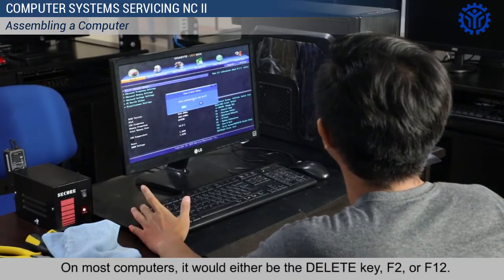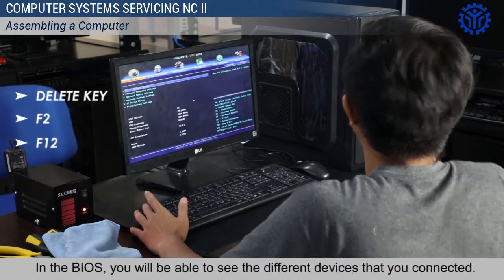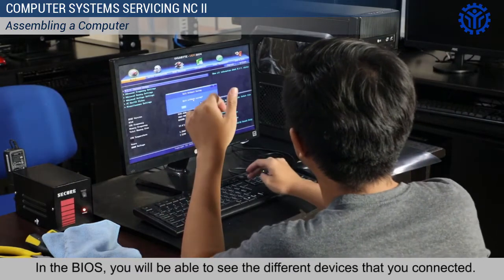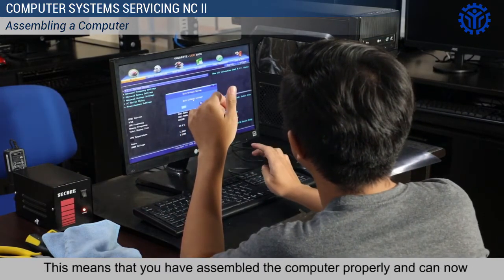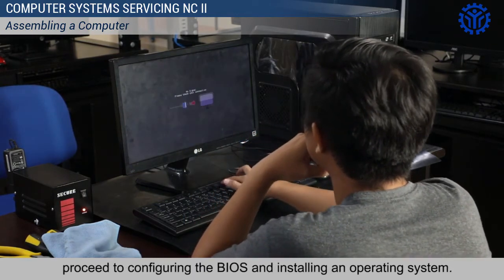On most computers, it would either be the Delete key, F2, or F12. In the BIOS, you will be able to see the different devices that you connected. This means that you have assembled the computer properly and can now proceed to configuring the BIOS and installing an operating system.